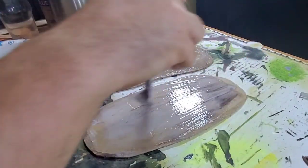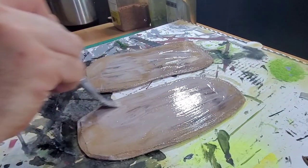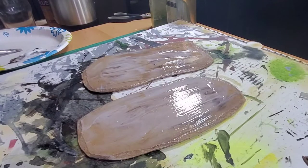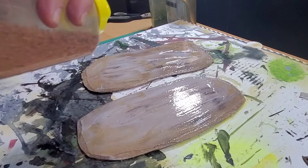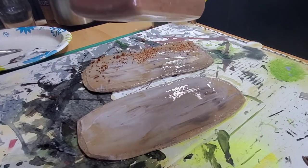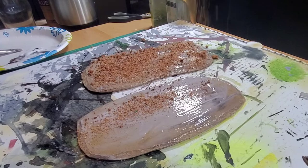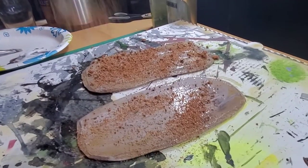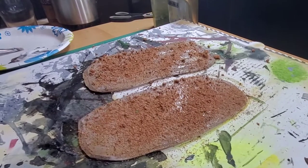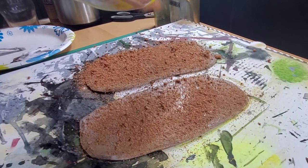Then I moved on to the bases — pieces of MDF from the dollar store, cut up to make bases. I put some PVA glue on there and then the flocking I'd made a while ago: lots of sawdust and paint. I wanted it to look mainly sparse — not desert-like, but very little vegetation, mostly rock.